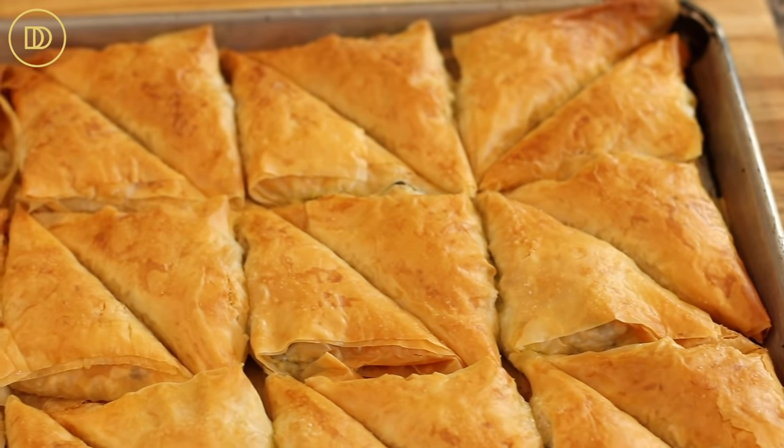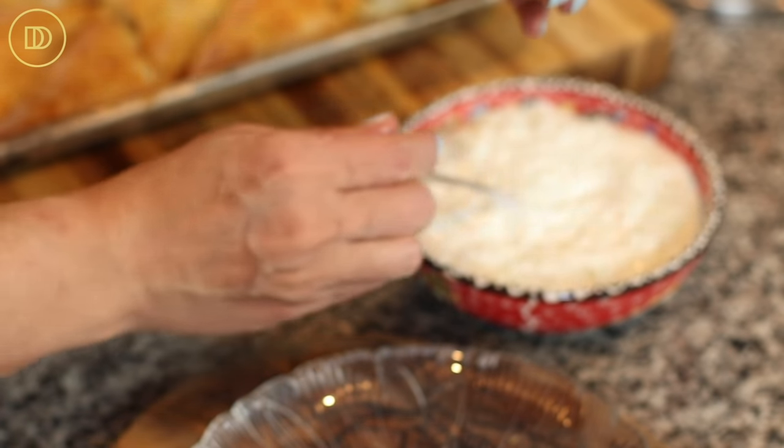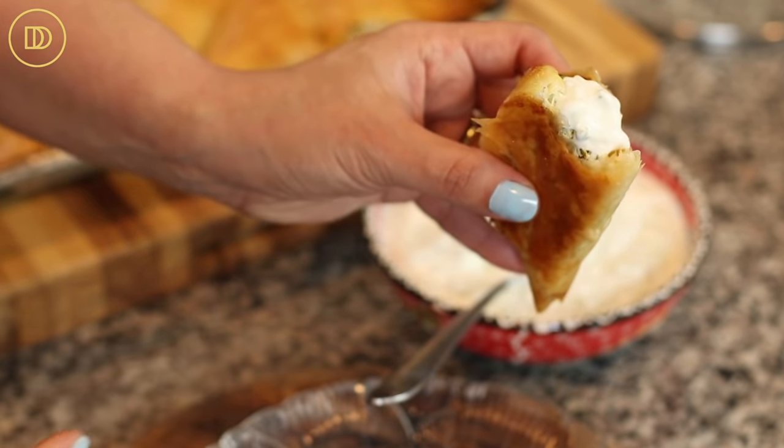The spanakopitakia took 40 minutes to cook in my oven — every oven bakes differently, so keep an eye on them. When they're beautifully golden on top, that's how you know they're ready. Take them out and let them sit for about 15 minutes so they can settle down, cool, and be easier to handle. Serve these with some tzatziki sauce and you will be good to go. Now for the taste test — crispy, buttery, yet the inside filling is so moist, flavorful, and fresh tasting because we haven't cooked the spinach. The tray is nice and dry — no moisture has leaked out.